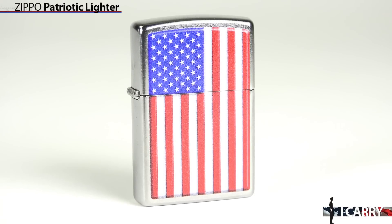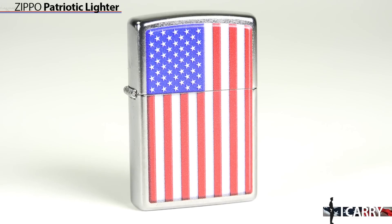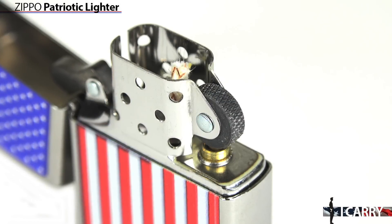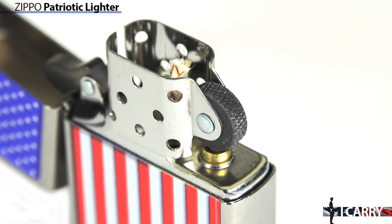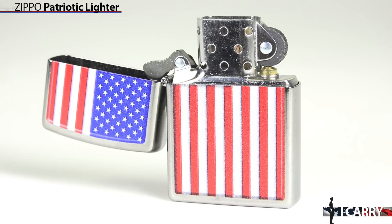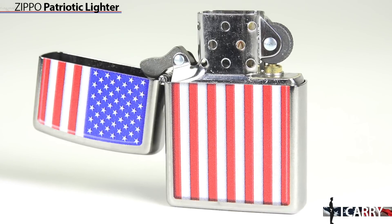Our last piece of American gear is something essential for a 4th of July celebration, a Zippo patriotic lighter. Whether you're enjoying a fine cigar or setting off some perfectly legal fireworks, the wind-resistant Zippo is an American icon always up to the task. All Zippo lighters come with a lifetime guarantee and are, of course, made in the USA. Using liquid fuel and replaceable flints, these are great to keep on hand in emergencies for fire starting purposes under harsh conditions. Or just snap one open to set off some freedom.